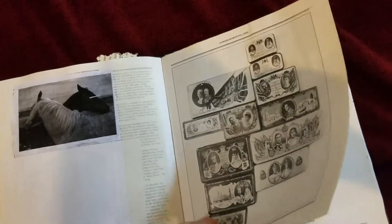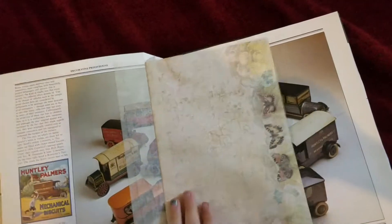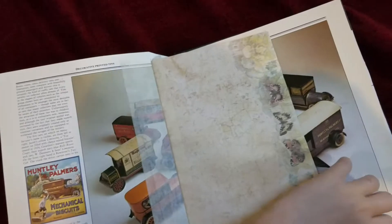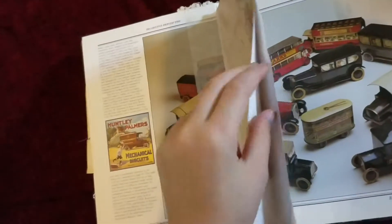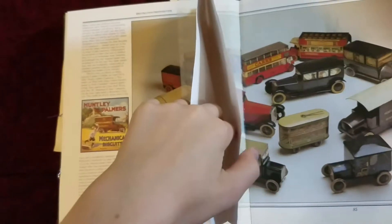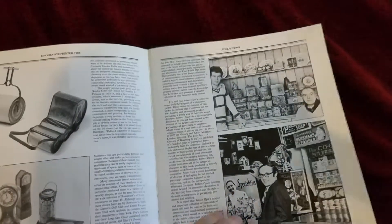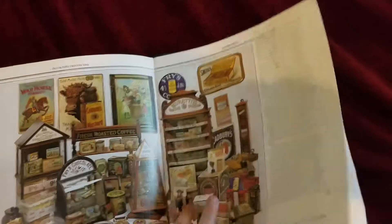We made this out of a book. Then we have a pocket here you can put things in. Just some things.